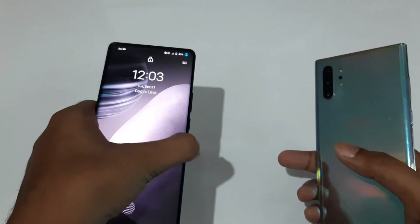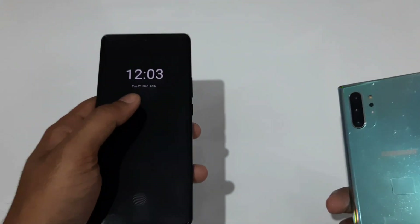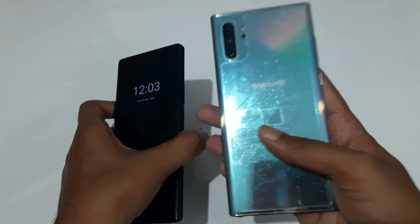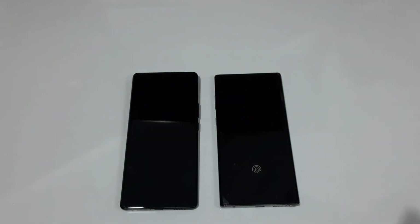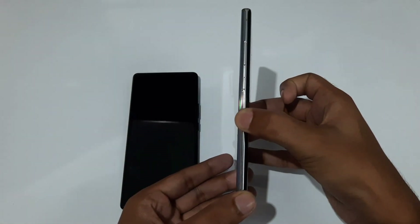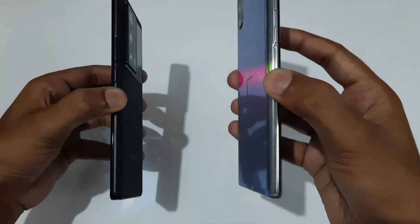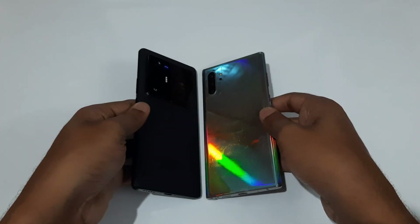The X70 Pro Plus weight distribution is still nicely done overall. In terms of weight, the Vivo X70 Pro Plus weighs 213 grams while the Galaxy Note 10 Plus is just 196 grams. So in the design aspect, I would give a win to the Galaxy Note 10 Plus — first for its thinness, and second for its evenly distributed and lower weight of 196 grams versus 213 grams.